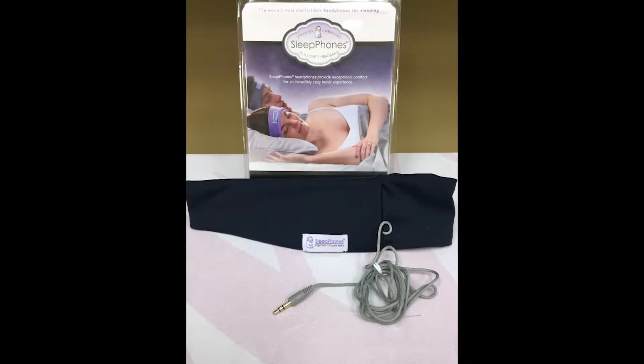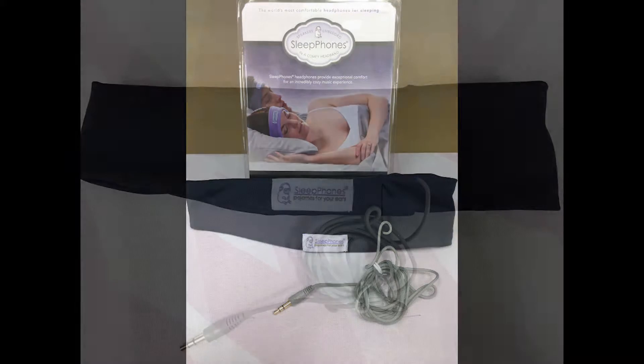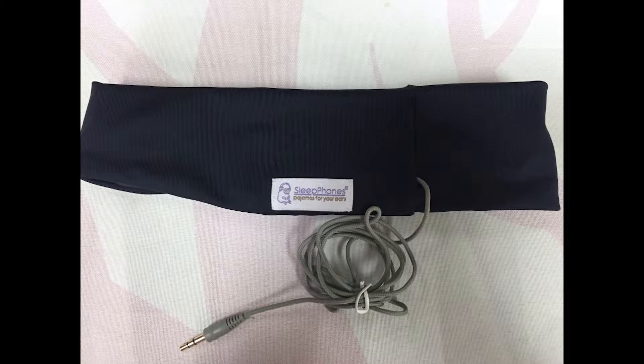The Sleep Phones Classic is a fleece headband equipped with thin removable speakers that comfortably rest over the ears and around the head. They will help you fall asleep faster by playing relaxing music, which can help reduce background noise, as well as minimize the perception of tinnitus. The product comes packaged with a four foot long cord that is used to connect your headband to your own personal audio source.